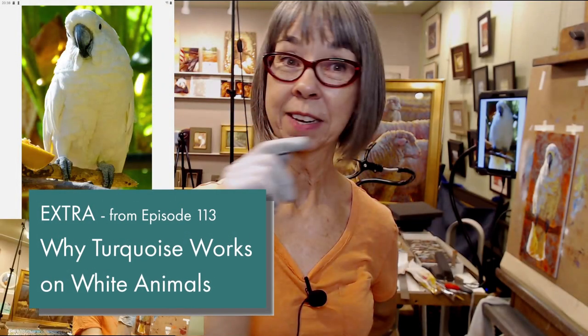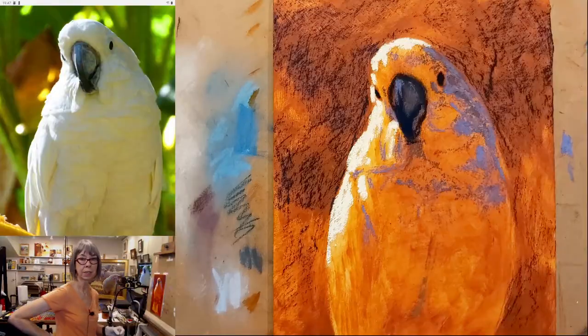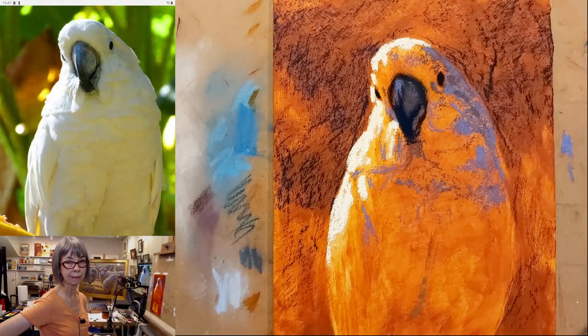I had a teacher once that always said put turquoise on a white animal — that helps. A tiny bit of turquoise, yeah, just in the reflected light. Especially if they're outdoors, and if there's the least bit of blue in the sky, it's going to be bouncing down onto their shadows on the upper-facing parts of the animal.